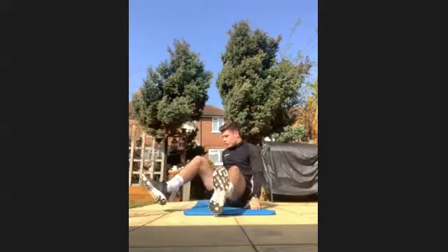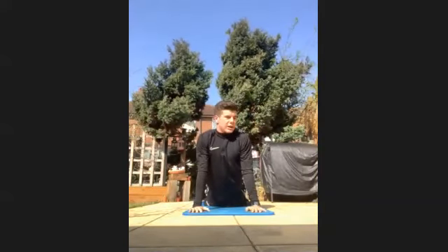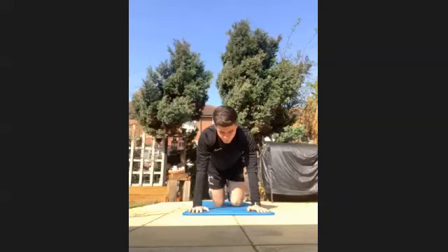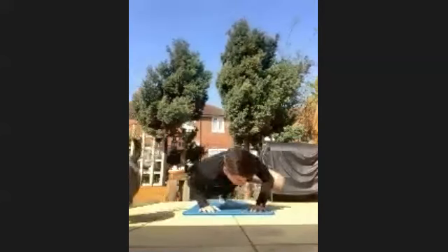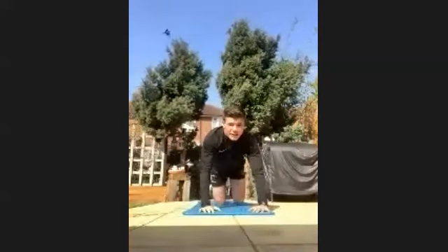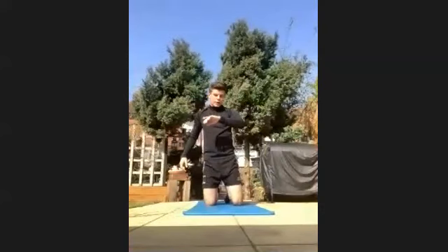Have a rest. Stretch out your core. This time we're going to get into some Spider-Man push-ups. You're going to be lifting your leg up to your elbow, then to the other side. If you're struggling, go on your knees — still do it, knee to elbow. We get going in three, two, one, let's go.